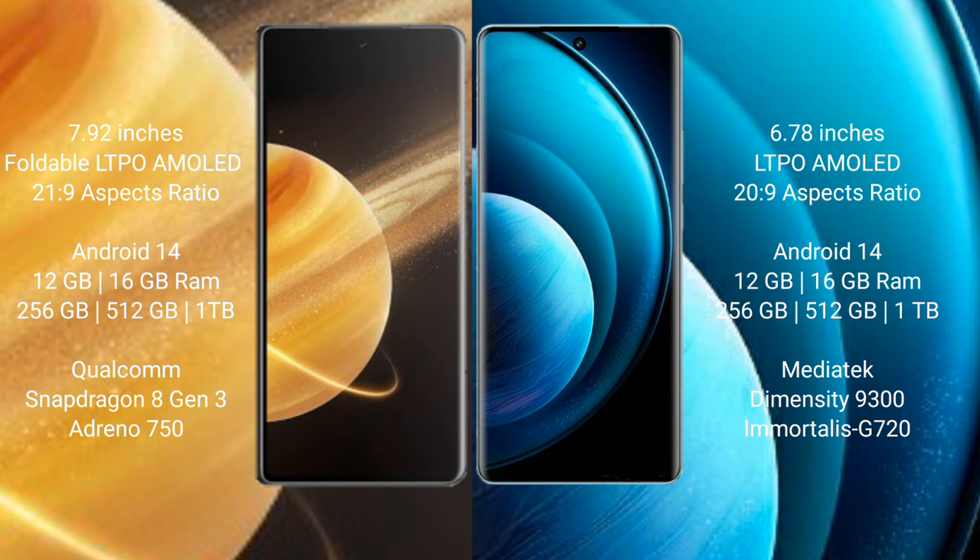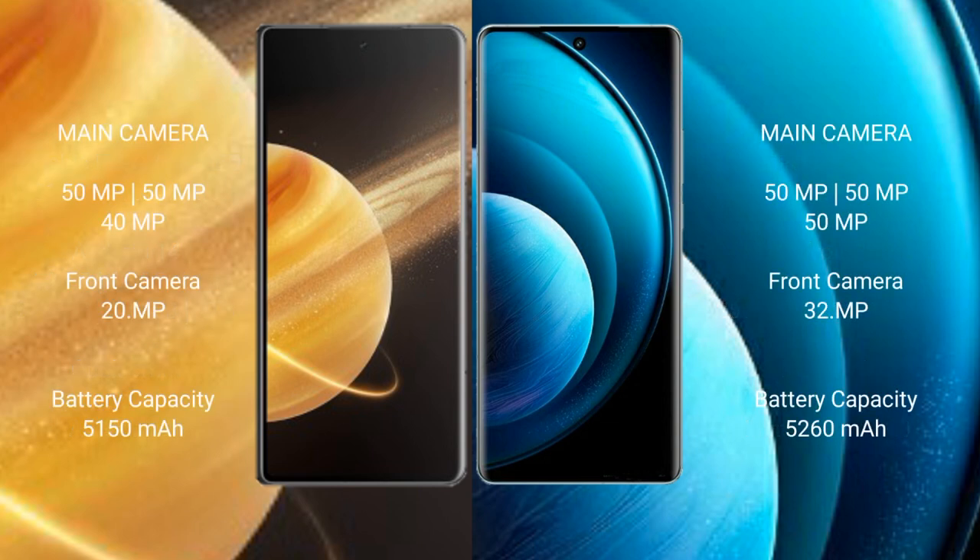Vivo X100 Pro is powered by the MediaTek Dimensity 9300 processor and GPU 620. Honor Magic V3 has a rear triple camera setup: 50MP main, 50MP, and 40MP, plus a 20MP front camera. Vivo X100 Pro has a rear triple camera setup: 50MP main, 50MP, and a 50MP front camera of 30MP.